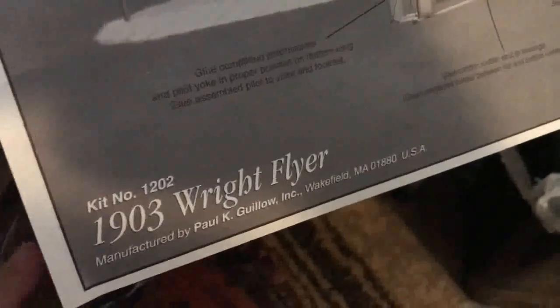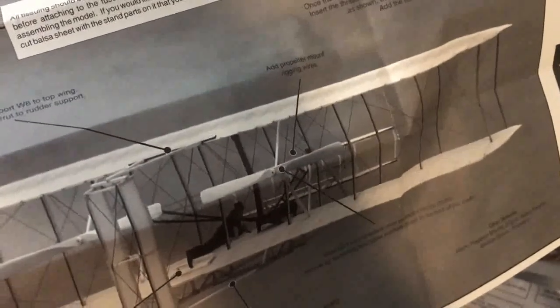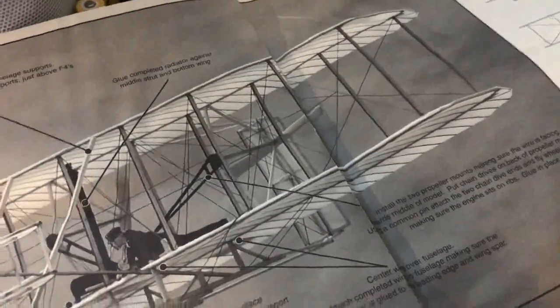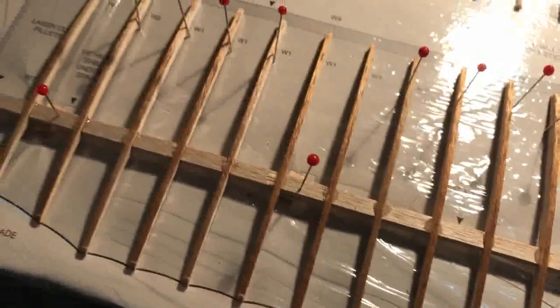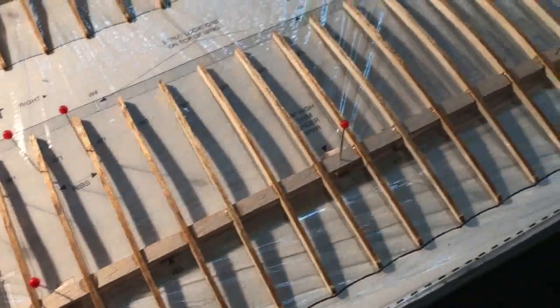I'm going to be building the 1903 Wright Flyer balsa wood, tissue paper, and thread construction kit. It's fairly well detailed and all the materials are in the simple little box container. I've already laid out the spar locations and the wing type supports as shown on the plan, and I've covered the plan with a sheet of plastic wrap so I don't get glue on it.